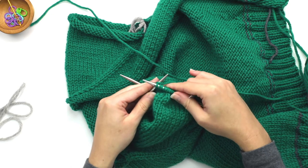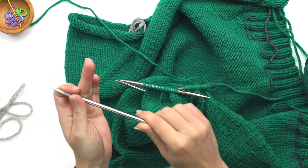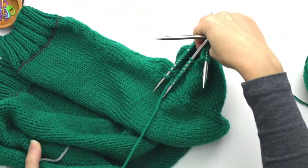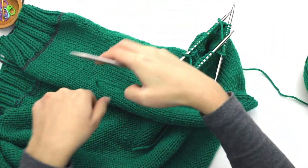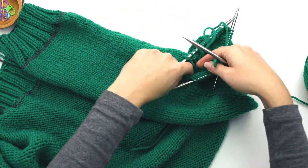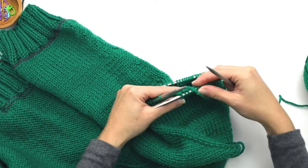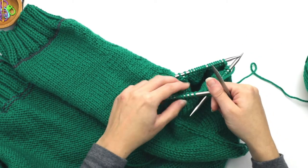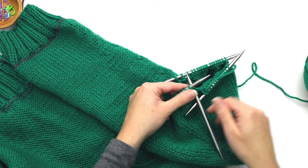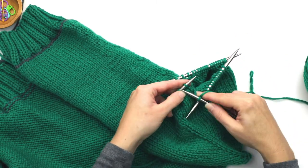Just like the last DPN, once you've knit the last stitch off, you have all your stitches on this needle and this becomes your free DPN. Twist your work again. If your tail is long and gets in the way, just stick it on the inside. We have the working yarn coming from this DPN. I'm going to take my free needle, insert it into the first stitch, take my working yarn, and start knitting across this one.